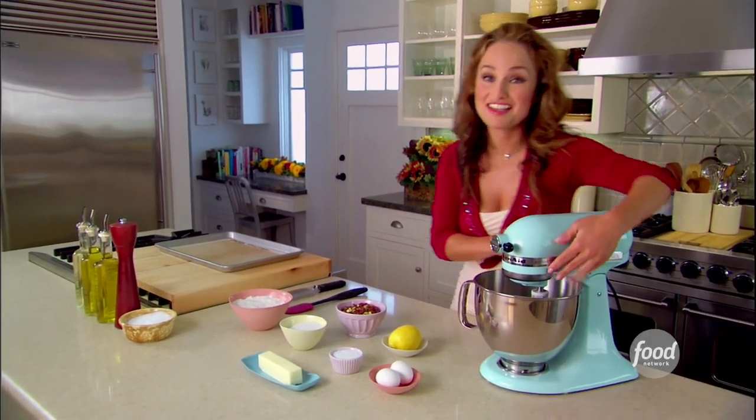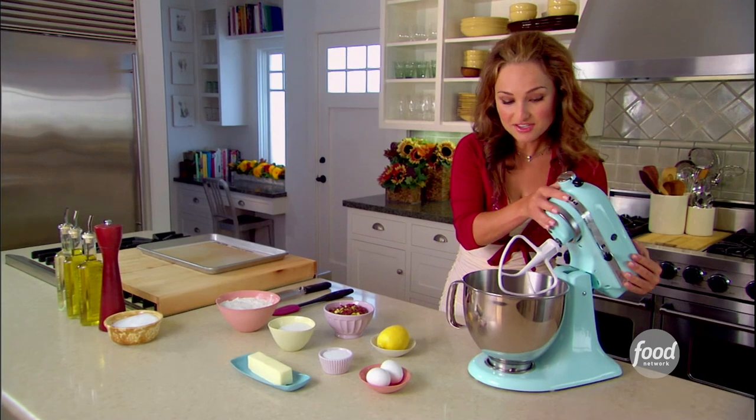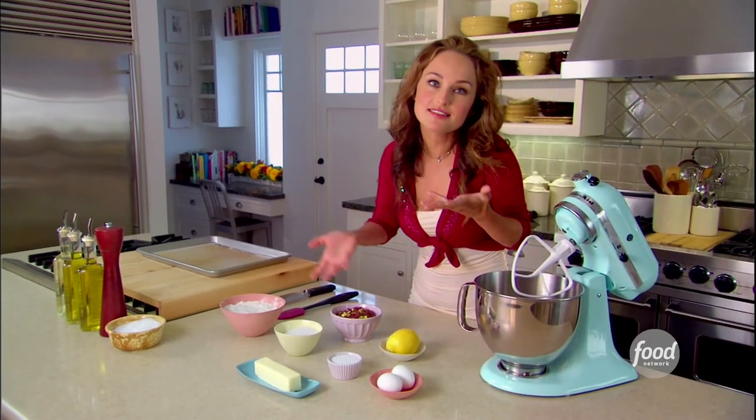I love the color of these cookies, that is my favorite part. And you can actually make them all year round if you just use different nuts and different dried fruit.